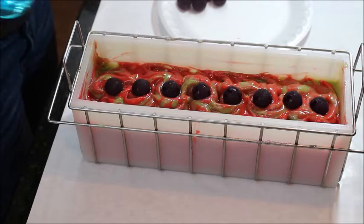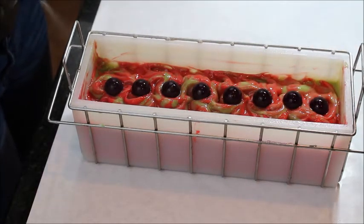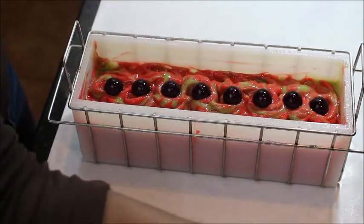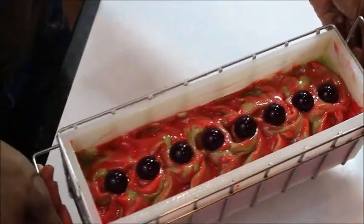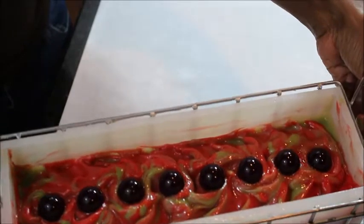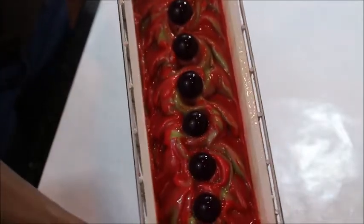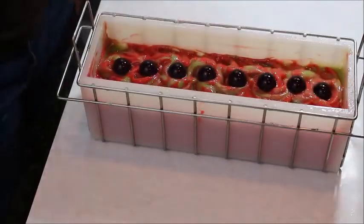And I will spray. And here is — what did I say — Appletini. Appletini. And stay tuned for the cutting, and until then, thanks for watching.